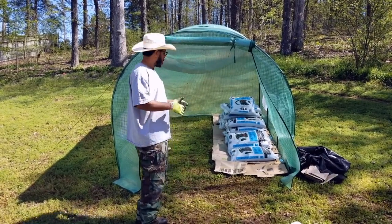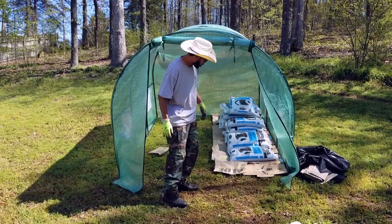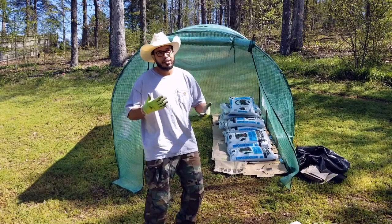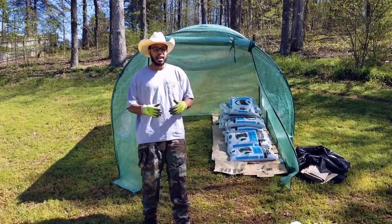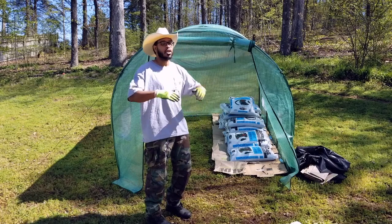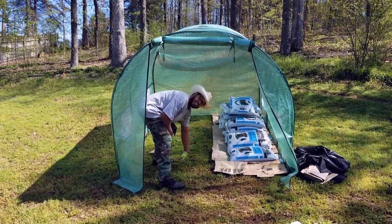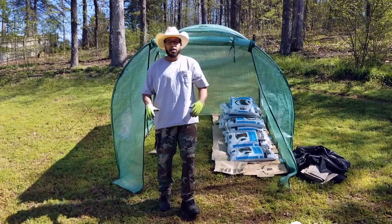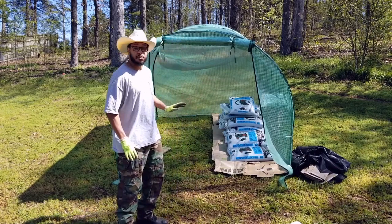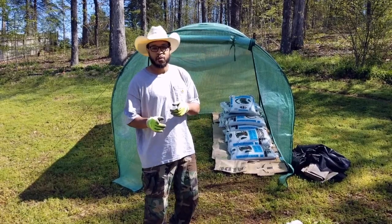I wanted to go ahead and let y'all see the almost-finished part. This is what we're doing — it's a No-Dig Hoof House. I'm going for four to six inches of compost. The reason I'm doing that is because the cardboard, paper sack, or newspaper is going to suppress the weeds. You can see I have weeds, grass, and leaves here, but I'm not worried about that because I don't want to dig. This stuff will suppress all that over a year or so.